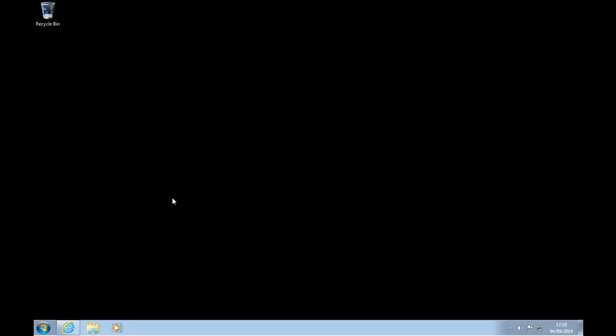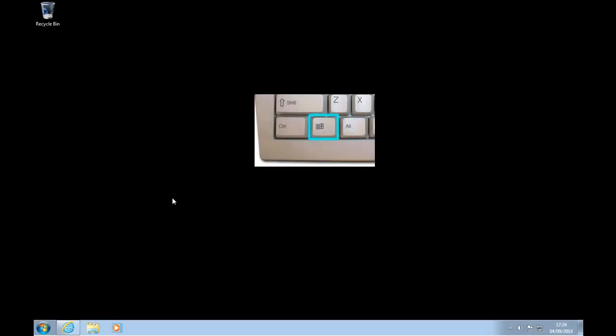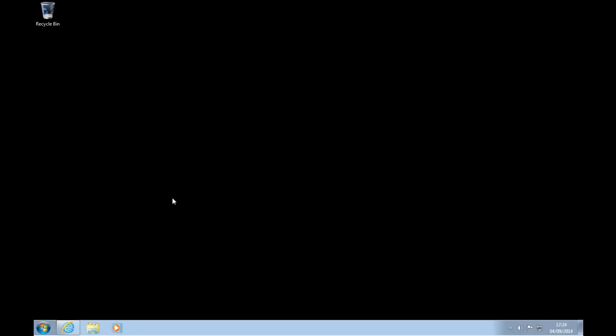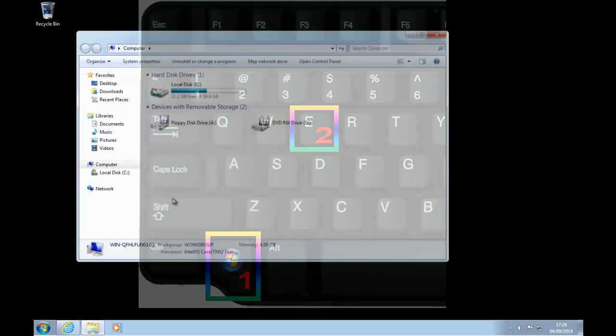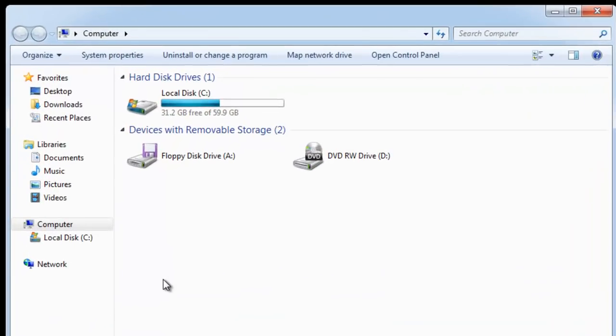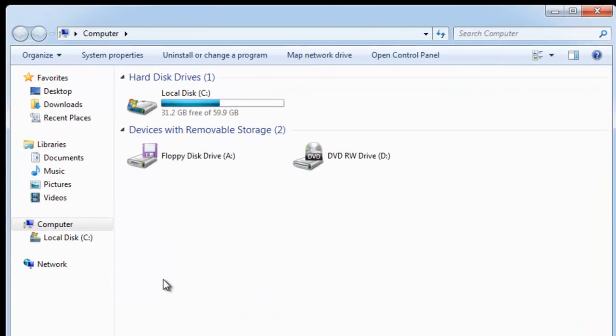With your left hand, hold down the Windows key. The Windows key can usually be located on the bottom row of keys on your keyboard, between the CTRL key and the ALT key. If you're using a laptop, this may be between the FN key and the ALT key. Hold this button down with your left hand, then with your right hand, tap the letter E once on the keyboard. Now let go of the Windows key. You will now see My Computer or Computer up on the screen.